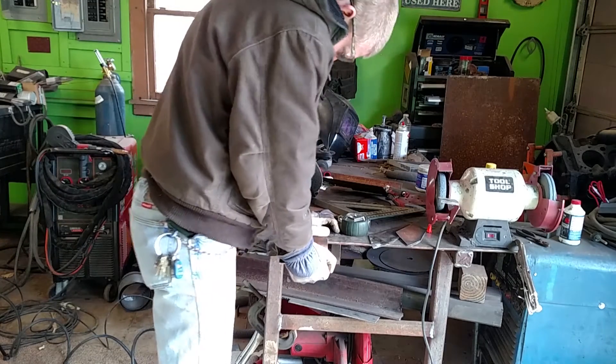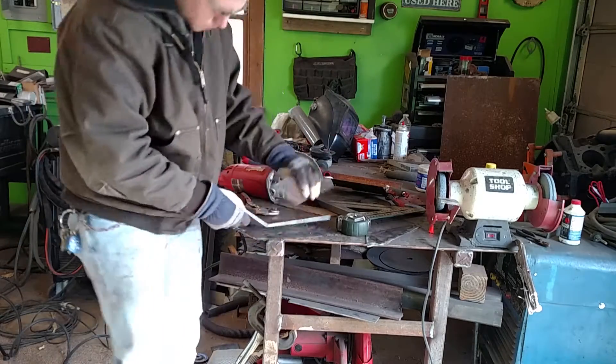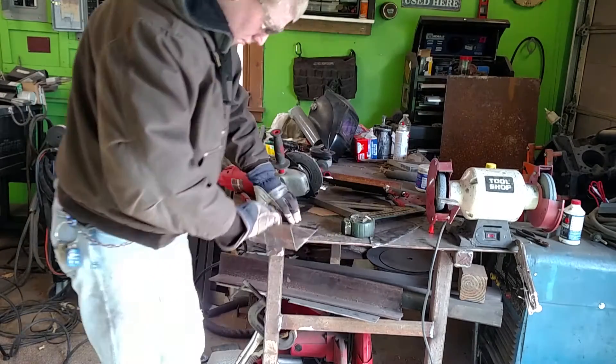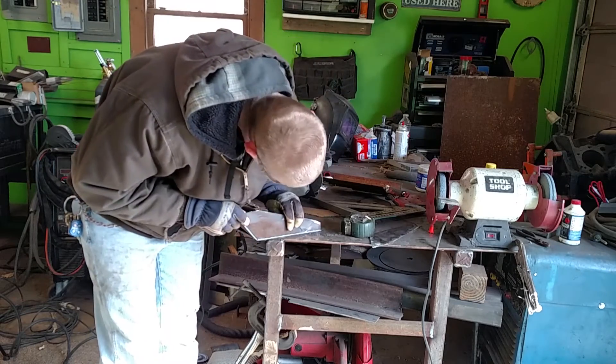Right here is where I'm bending the metal back. I did it because it would give a nicer finish and I didn't have to fill in another weld. Personally, I enjoyed doing it this way and it made the little project a lot better.